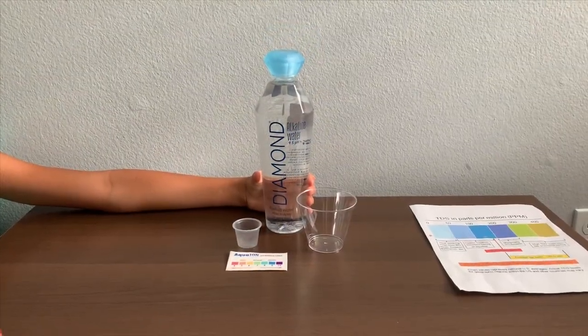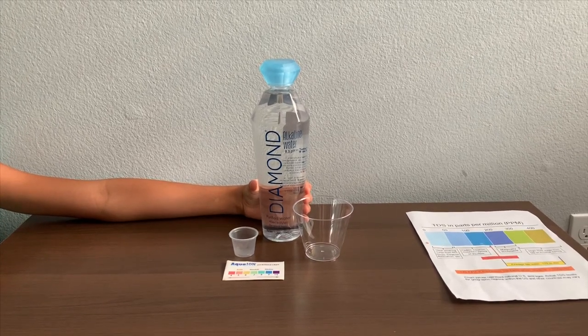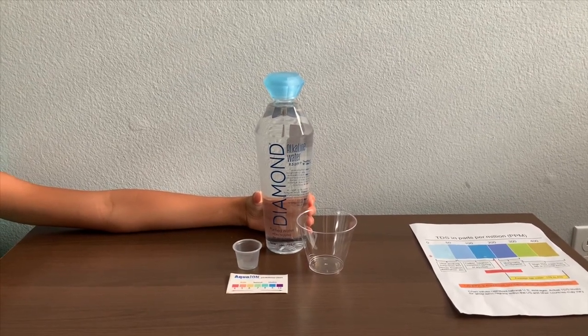This is Diamond purified drinking water. We bought it from Ross and it cost $2.69. It says its pH is supposed to be 9.5 or higher. Let's test and see the pH and TDS results.